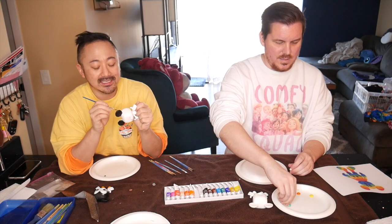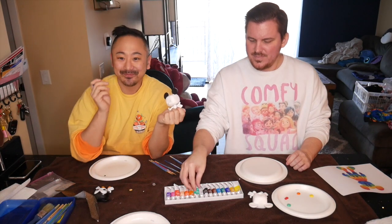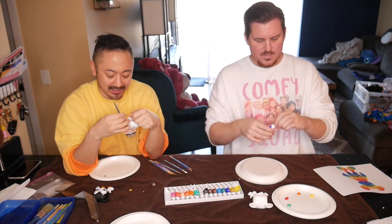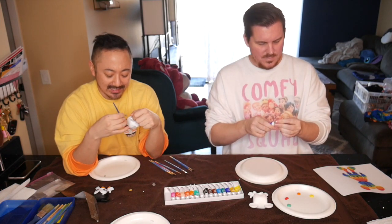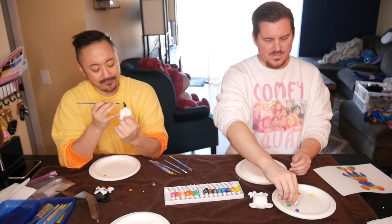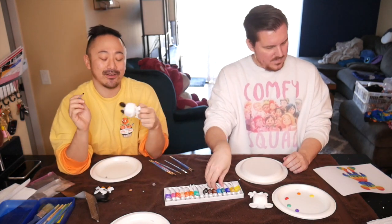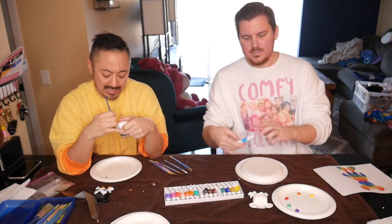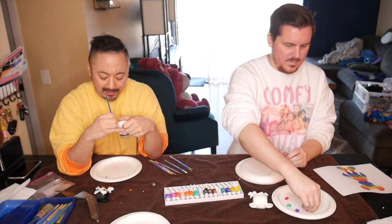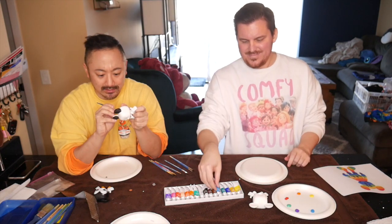One of our first dates, Tim — do you remember? — was actually us crafting and doing stuff. Whenever we started dating, I would always make sure to include a crafty date. I thought it was so important to figure out whether someone can just go with it and be happy with whatever they create. I remember we made Easter eggs one of the first times we went on a date.